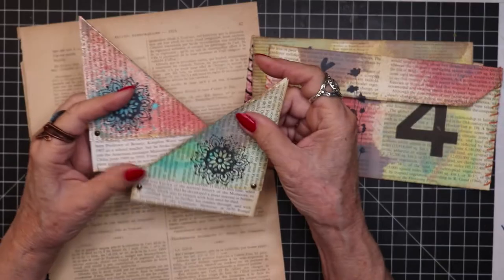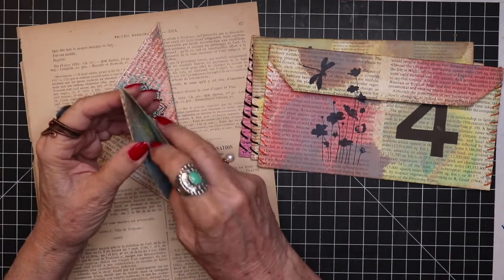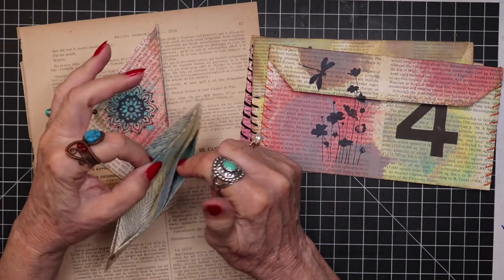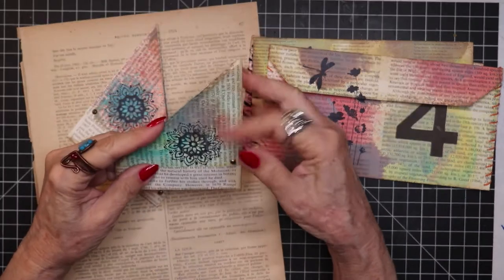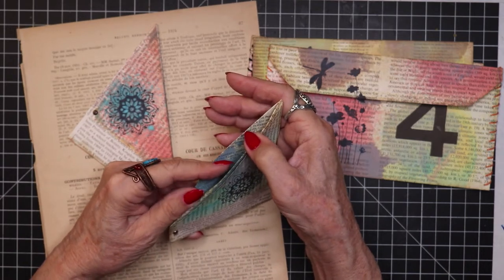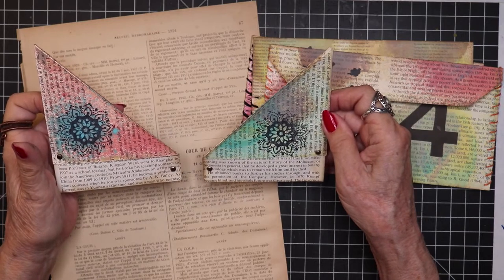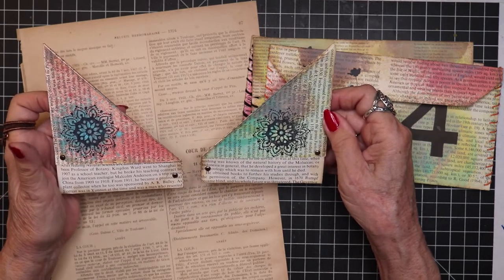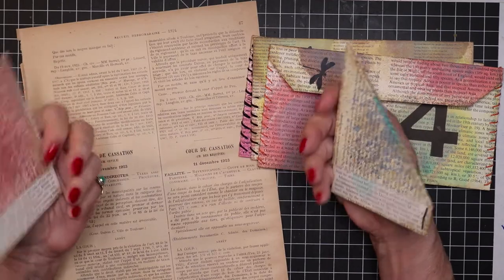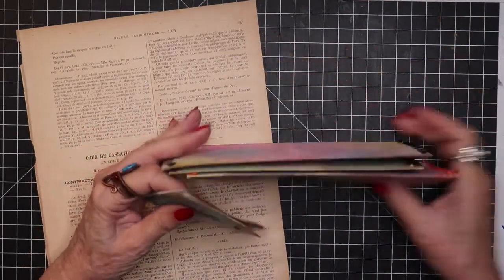And then if we have time, we'll try to make a couple of these. These are three-pocket pieces — one pocket, two pockets, three pockets. You've got three pockets here in a single corner overall pocket so that you could tuck lots of different ephemera in each of the pockets and just beef up and create all kinds of surprises and extra interest in your journal. We have one for a right-hand page and one for a left-hand page, and just really fun to make, very easy.